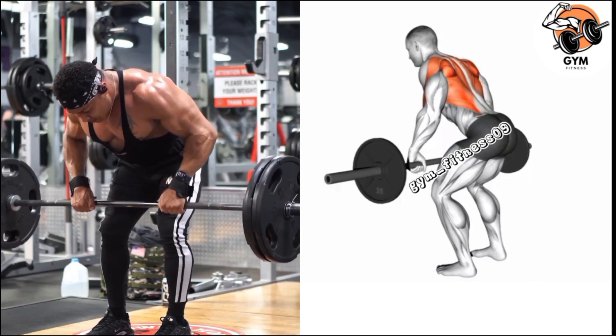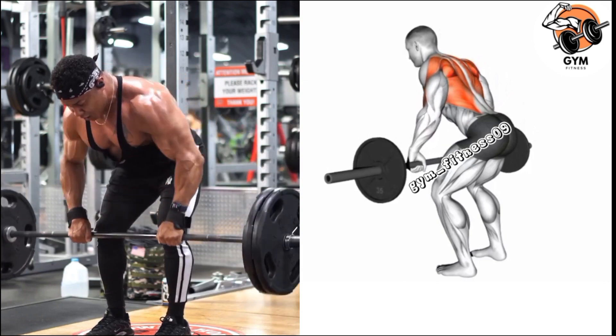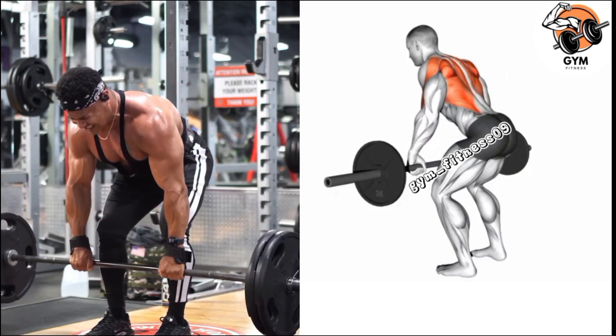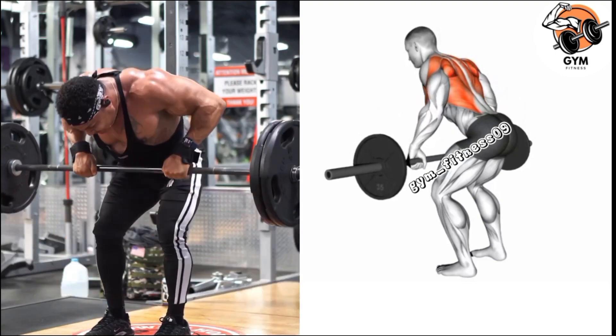Breathe out as you lift the barbell toward your lower ribcage, keeping your elbows close to your body. Squeeze your back muscle at the top of the movement. Inhale as you lower the barbell back down in a controlled manner. Complete 3-4 sets and 10-12 repetitions.